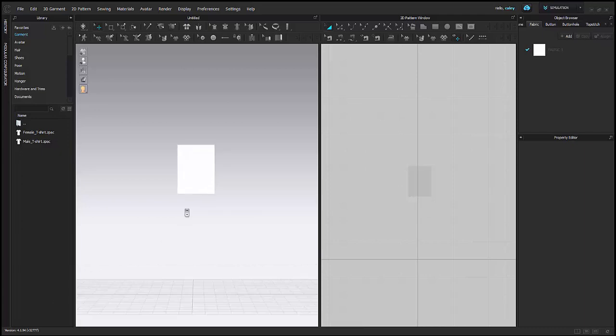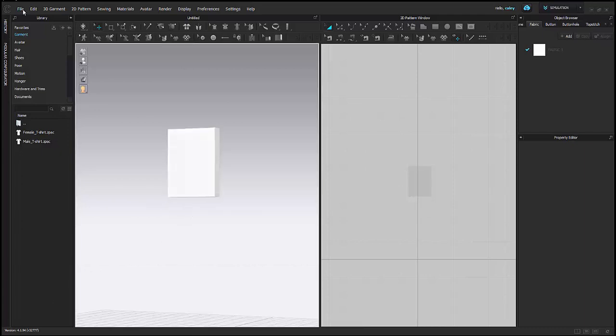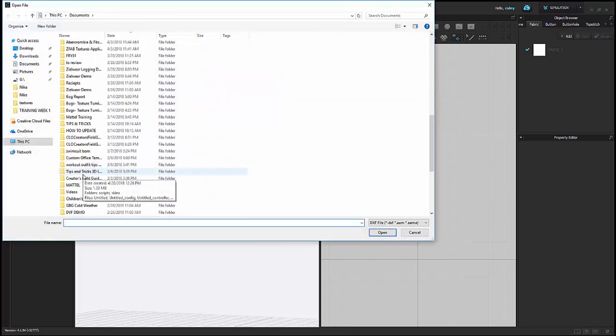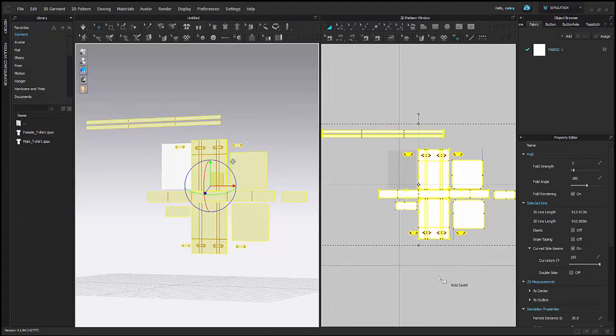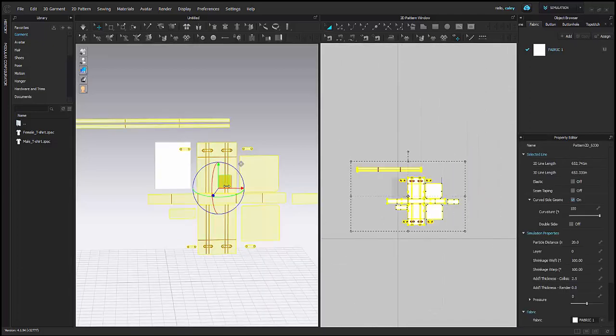Hi everyone! I'm going to be taking you through a bag demo today. The first thing I'm going to do is I have my avatar in my space. Now I'm going to add my pattern. This can be a DXF AAMA or ESTM format.